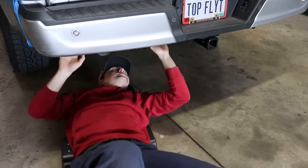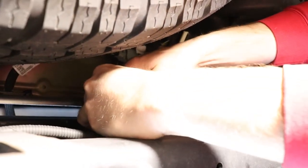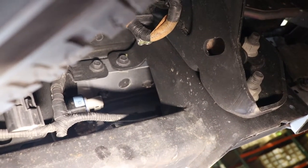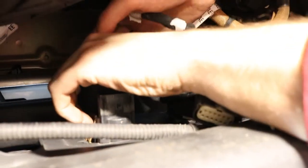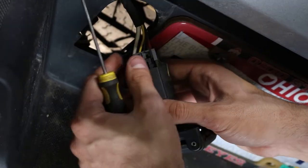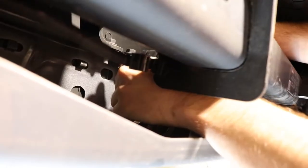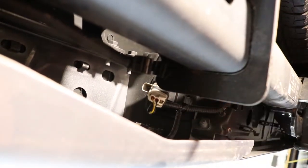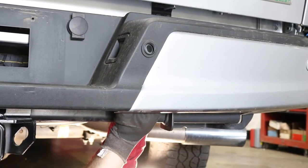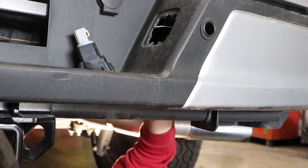Starting with the rear. Step 1: Begin by disconnecting your sensors, trailer plug, and plate light power harnesses. Next, carefully push out your plate lights and sensors, freeing the tread plate for the next step.